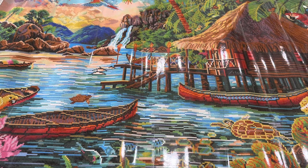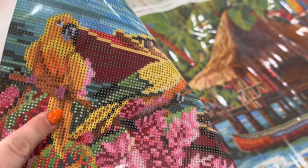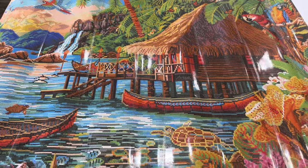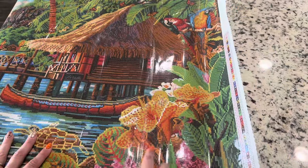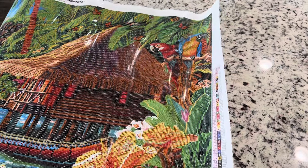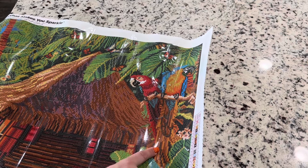Symbol number three is this orange one, and that one is going to be found on the birds. We've got some up there, some down here, and over here in these flowers. We've got some up in the parrot — the blue parrot's orange belly — and then a little bit up in the trees. This bark or tree trunk is going to have threes in it, which will be really pretty.